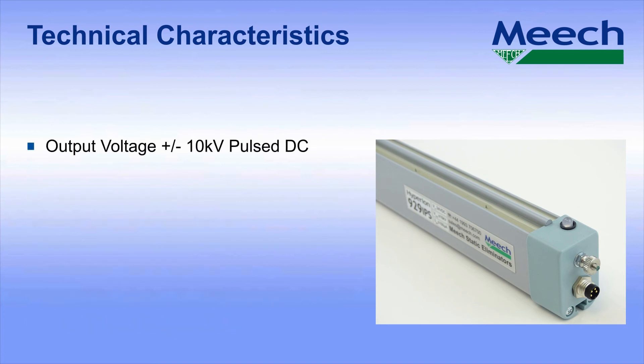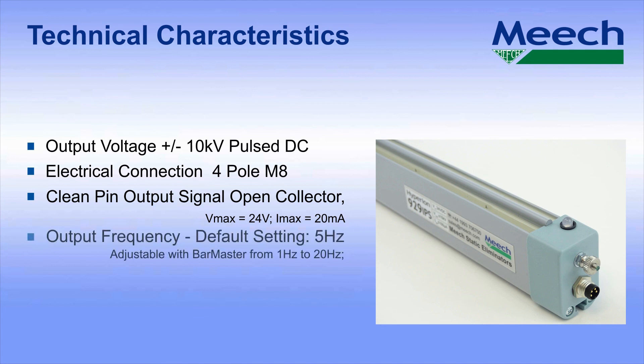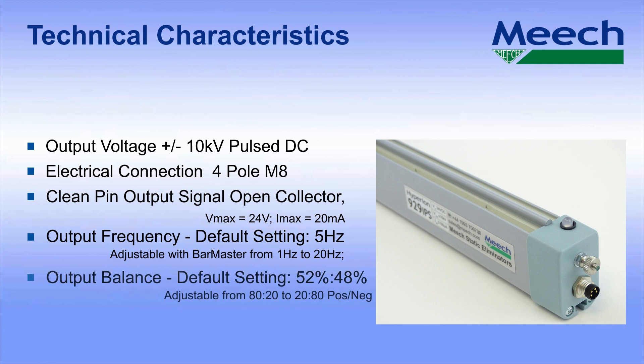As standard, the output voltage is ±10kV. Electrical connection is by a 4-pole M8 industrial connector. The clean pin output signal is an open collector output with a maximum voltage of 24 volts and a maximum current of 20mA. The default output frequency is 5Hz, but is adjustable from between 1 and 20Hz using the optional bar master programmer. As standard, the unit has a balanced output, but this can be biased either positive or negative using the bar master programmer to suit the application.